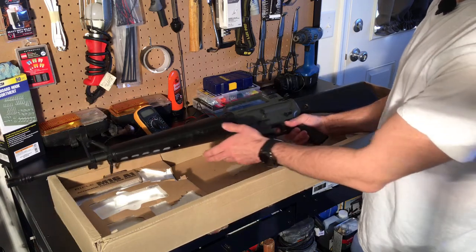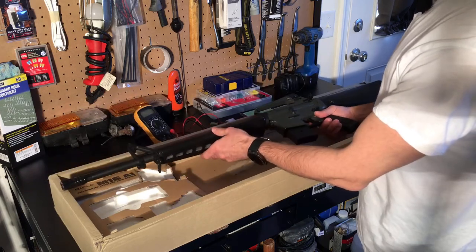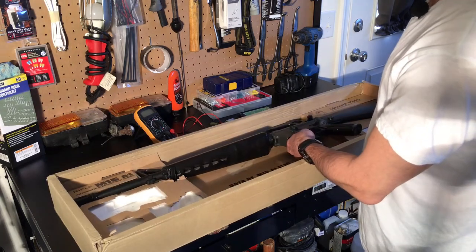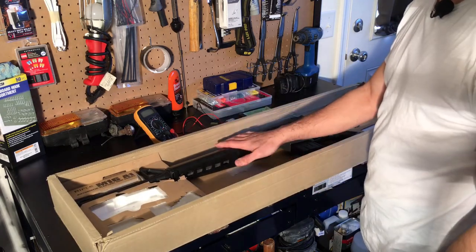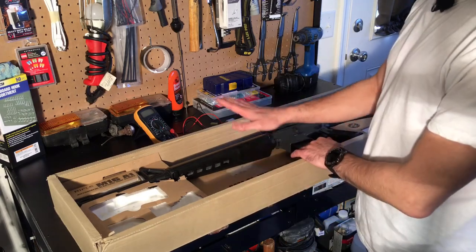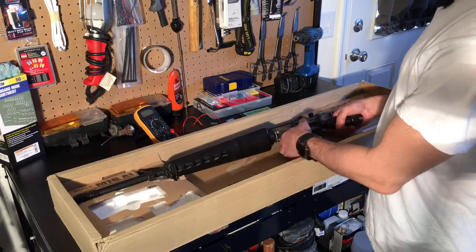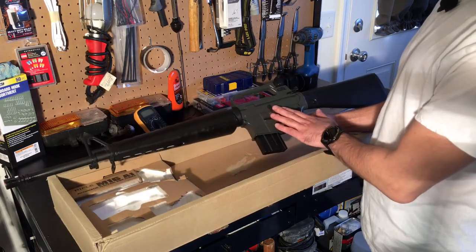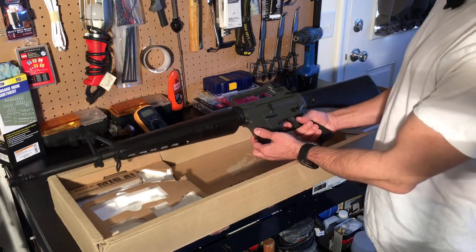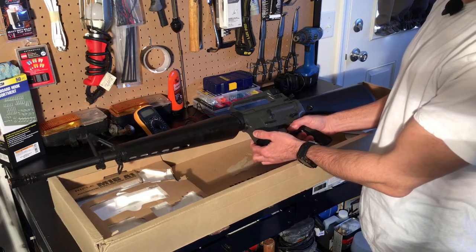The seller kept reiterating that this was in non-working condition. I asked him about the battery — he said there was no battery included but kept stressing that it did not work. So I've picked up a brand new fully charged battery. We're going to test it, go through all the different diagnoses of things that could be wrong with an electric airsoft gun, then diagnose and fix the problem. We'll end the video by testing it out and making sure everything's good to go.